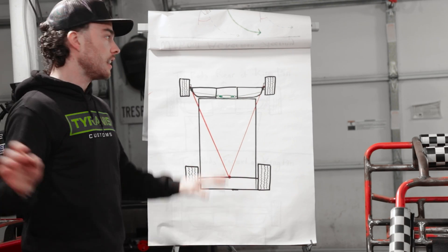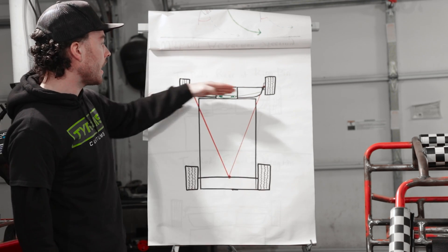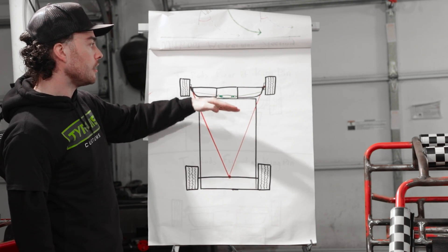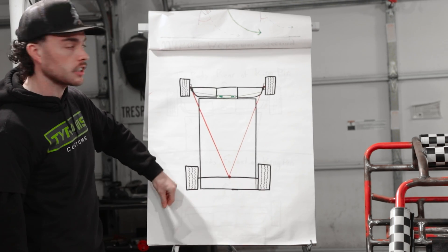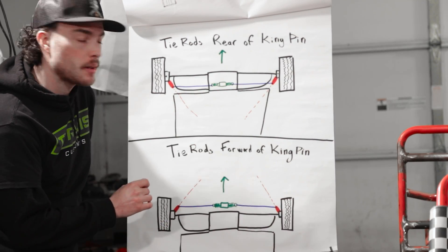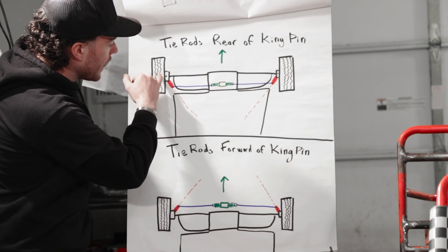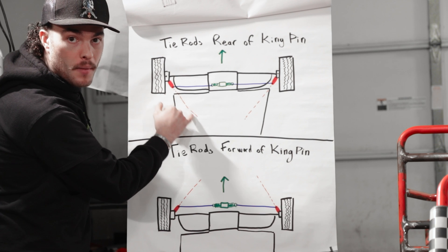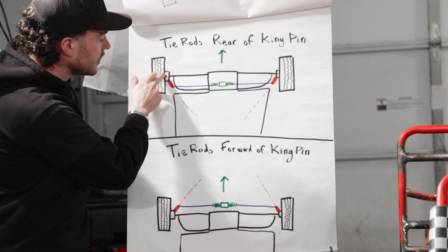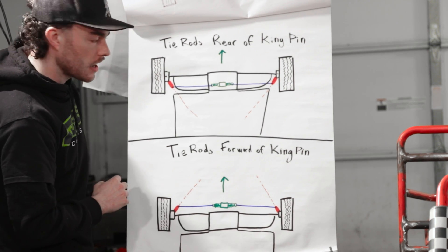One thing I will mention is this works if you keep your steering rack behind the center line of your tires. But if you have your steering rack mounted in front of the center line of your tire, it's going to be a little bit different. Here you can see what I mean — we've got our steering rack mounted back here and I've drawn in my imaginary connection from the kingpin down to where our rear axle would be. And along that same line is where I've positioned the attachment point for my tie rods.